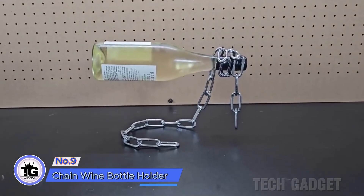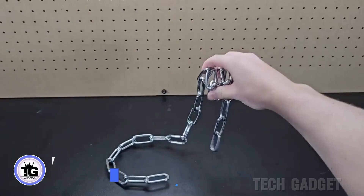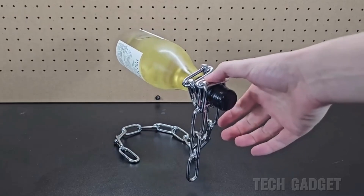This gadget is an awesome wine bottle stand that appears to challenge the laws of physics. Without the bottle, the holder falls down. But when the wine is placed on it, it balances perfectly and stays stable.